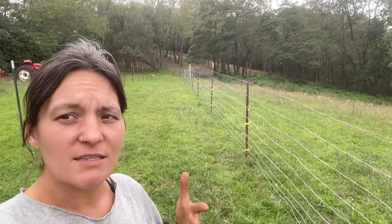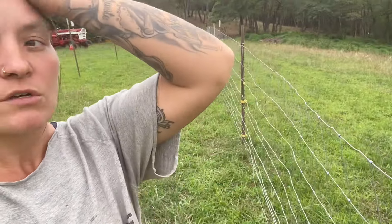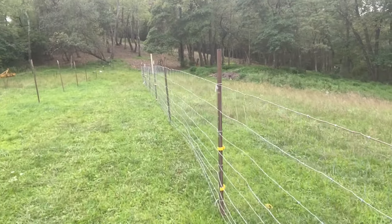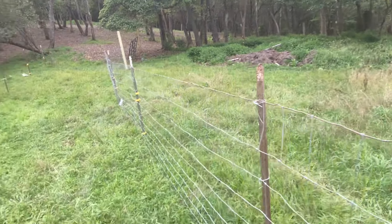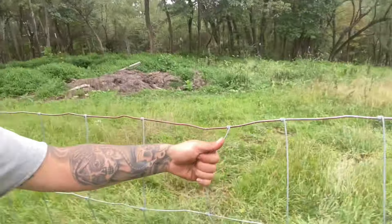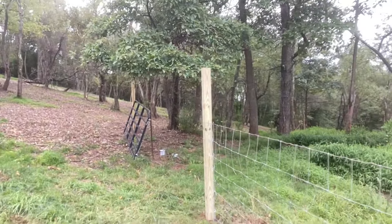Behind me you can see we got this whole row of woven wire up. I'll walk you guys down it so you can see how nice and snug it is. Down here we just wrapped it around the post and tied it back to itself so it's not going anywhere. It doesn't look beautiful but function over form, I suppose. It pulled nice and tight the whole way. There's a couple of little areas where it bubbled a bit near the old fence posts, but overall that is a big win.